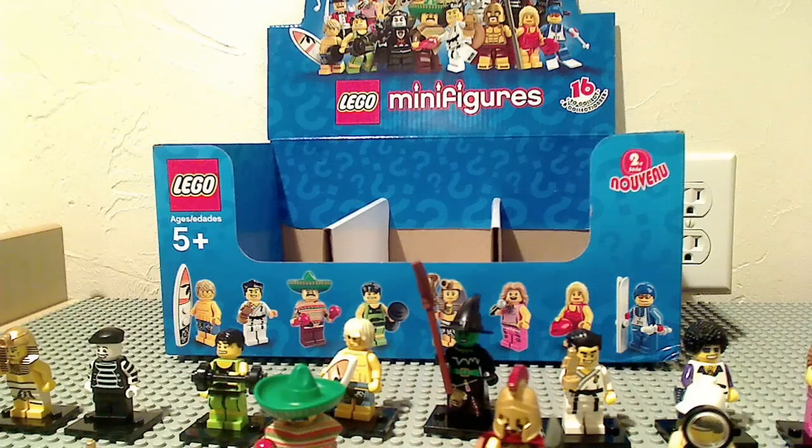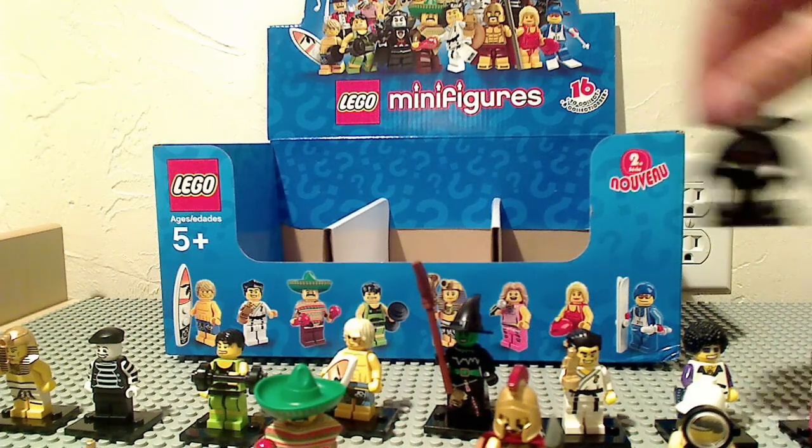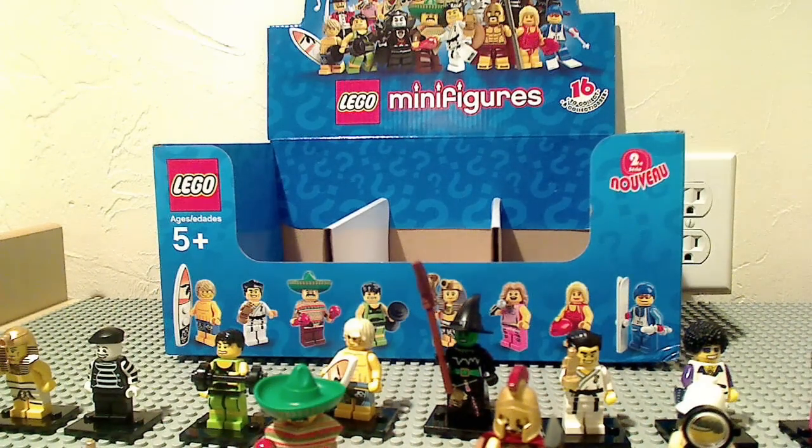I'm going to show a video on how to put Dracula's cape on. And this is Dr. Sock with all of the collectible minifigures. Goodbye.